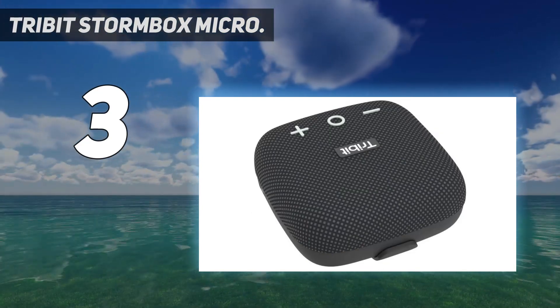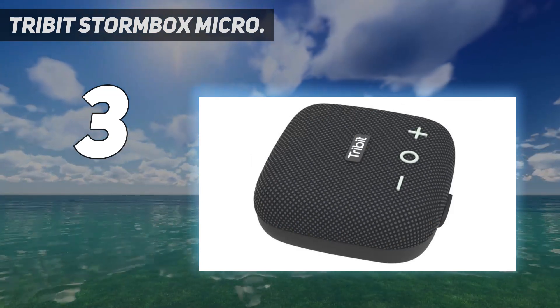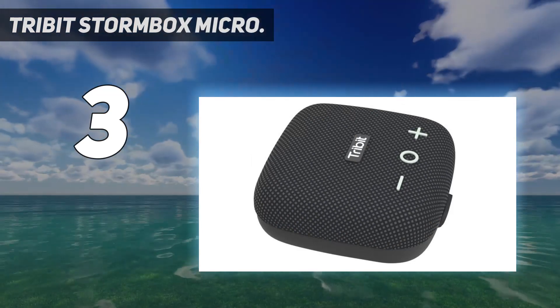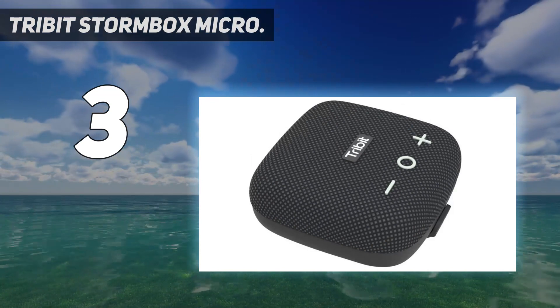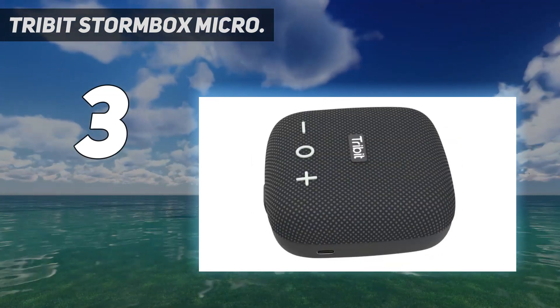This pocket-sized Bluetooth speaker comes with a high-capacity rechargeable battery, making it a perfect outdoor companion for full-day activities. It's great for travel and powered by Run Stretch technology for around 12 hours of playtime.